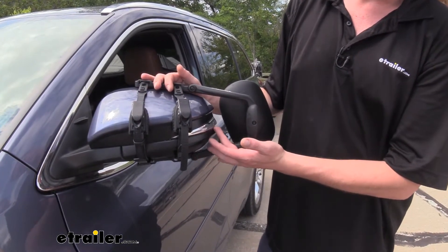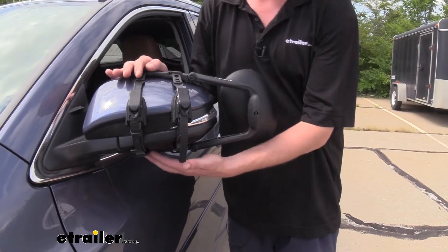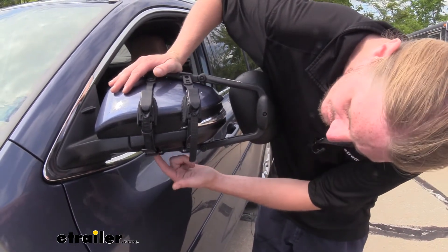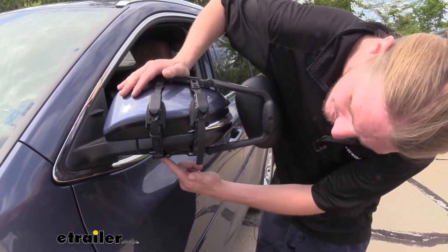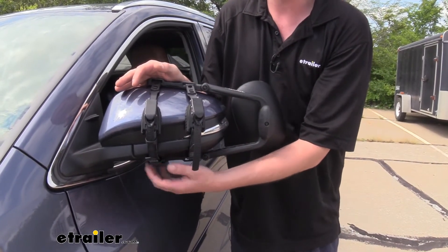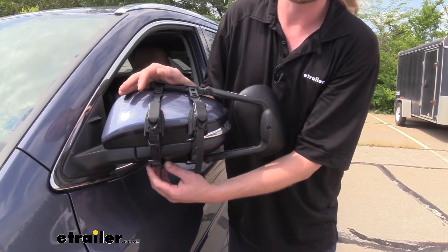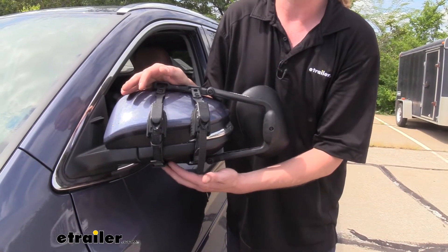When the mirror is installed, your blinker light on your mirror will still be visible. However, your 360 degree view camera, if you have it equipped on your Highlander, will be partially or fully obstructed with your straps. It can be adjusted to help minimize that, but due to the location of the straps it will probably partially obstruct it.